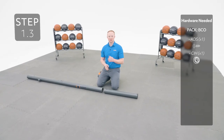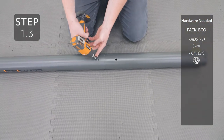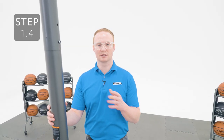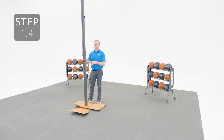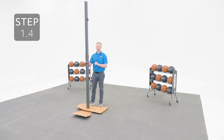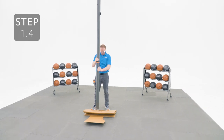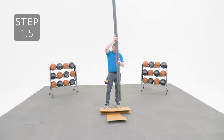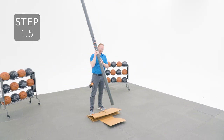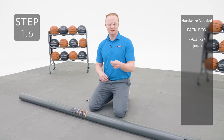Attach the bottom pole to the middle pole using the same method. Before moving on to the next steps, make sure you've done the previous steps properly because they are irreversible. Seat the poles together by striking each end on a piece of scrap wood or cardboard 5 or 6 times. You're going to need to use some force, so be careful not to hit your toes. Locate these small holes on the top and middle pole and then use the self-tapping screws to secure them together. They are designed to go through the metal underneath.